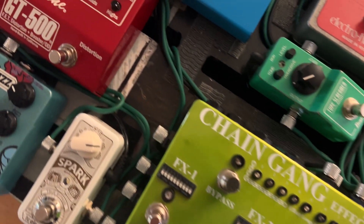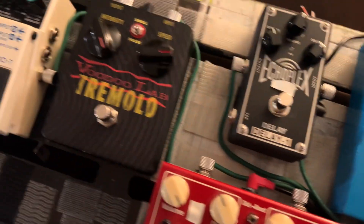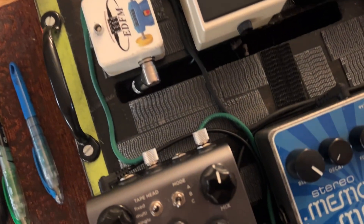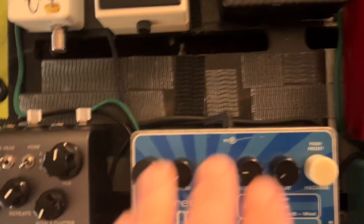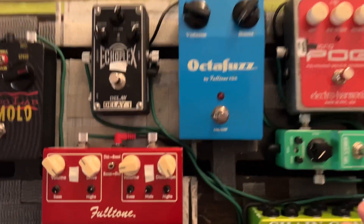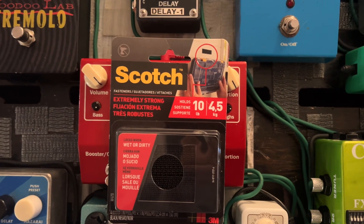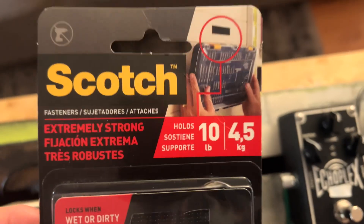I want to address what I use to mount my pedals. I have a laminate wood top, so I use the Scotch 3M Tape Professional — I forget what they call them, but they work. They come in two colors: black and transparent. I think I saw red ones too. They're about a dollar a strip and you get four of them in a box — I paid $3.99 for this pack.